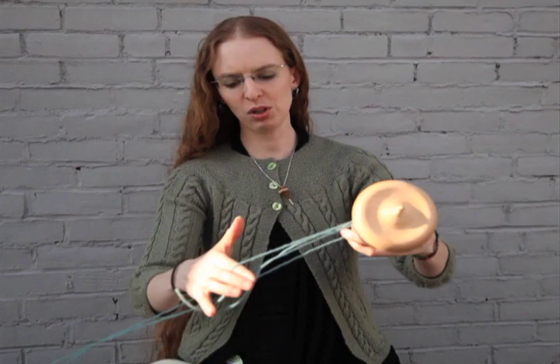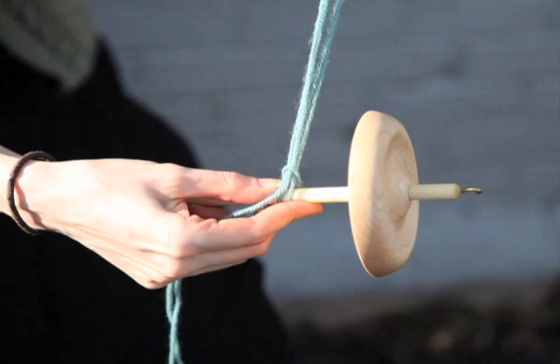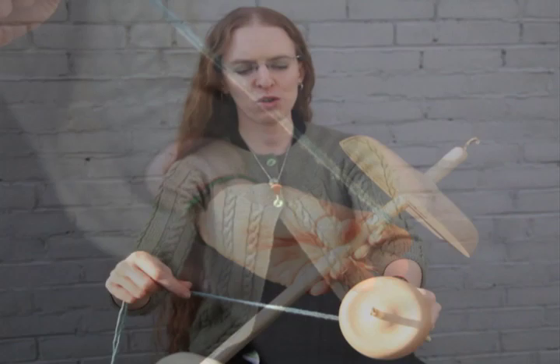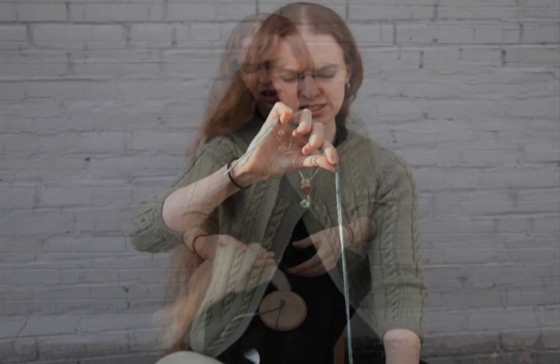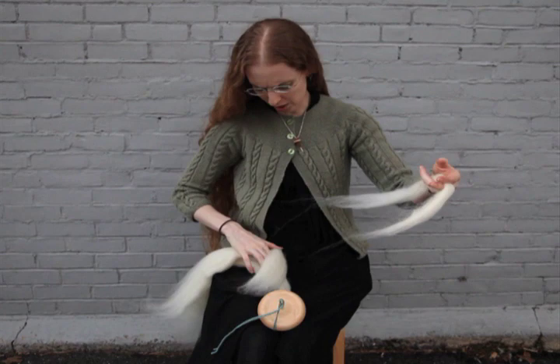A great way to begin is with a leader thread. I've got a length of yarn here. I'm going to double that over and right at the end I'm going to create a loop and draw both ends of the yarn through that loop, cinching that right down nice and tight. Then I'll roll a little bit of that onto the spindle so you have about four to seven inches of leader, depending on your personal preference. Then I'm going to start by splitting off a little bit of the fiber from the main bunch.